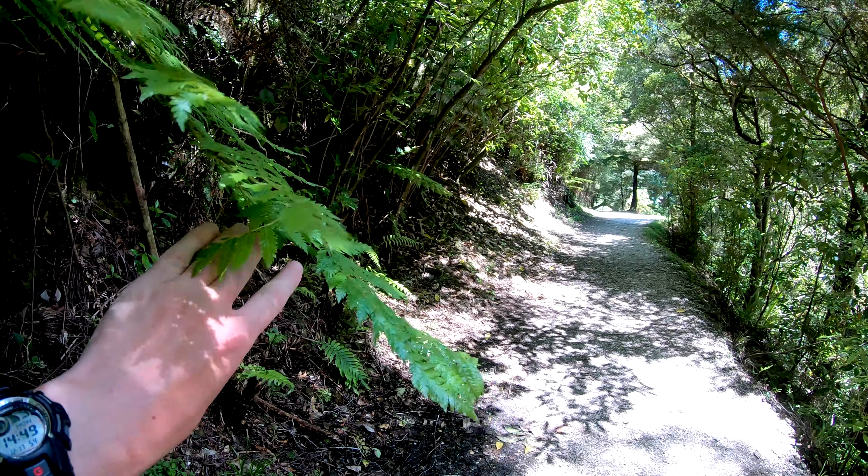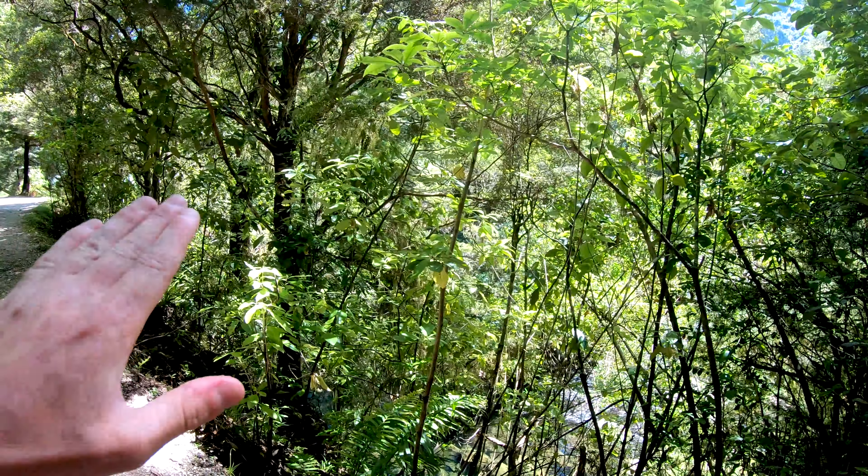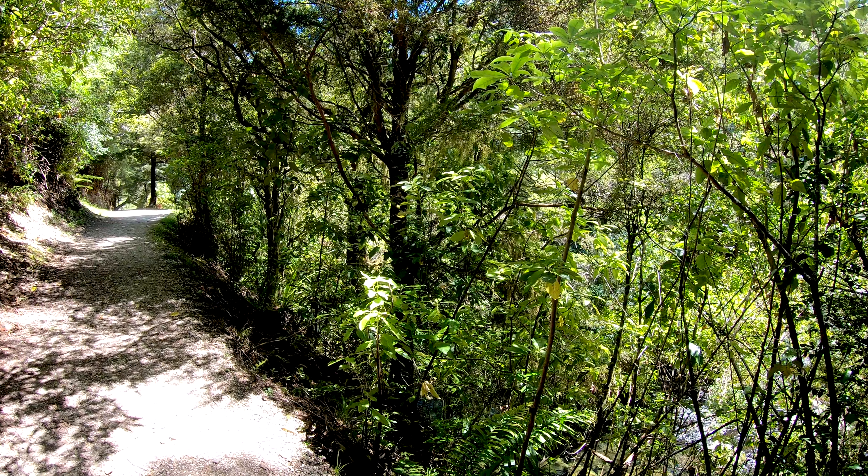This shot is being taken on a GoPro just so I can show you how much easier it is for me to commentate things on this camera compared to the Osmo.